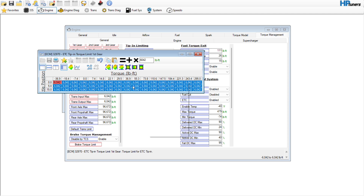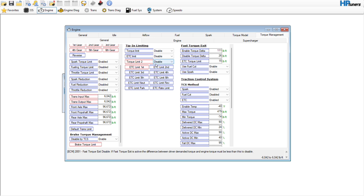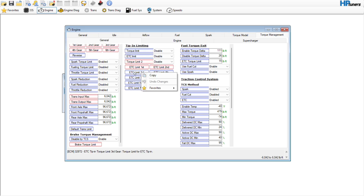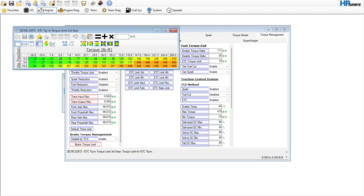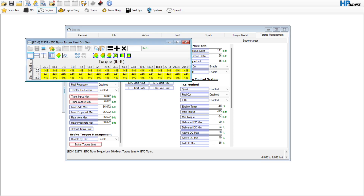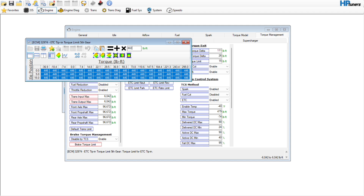Again, just to make sure nothing's going to be in the way of the throttle doing what it's supposed to do — or what you're commanding it to do. Honestly, for most people out there, a lot of these limits and the traction control stuff you're just never going to hit.